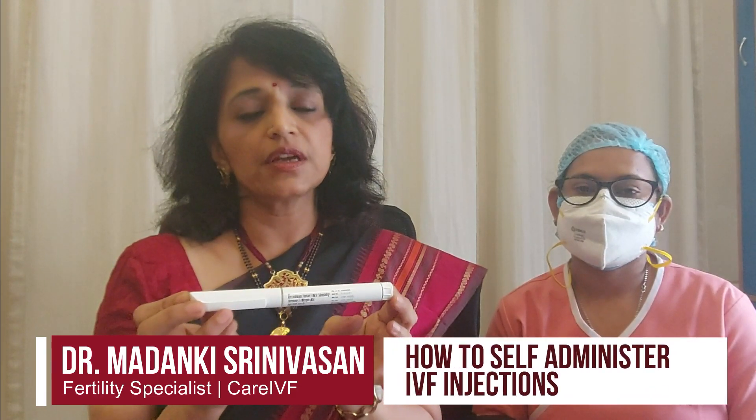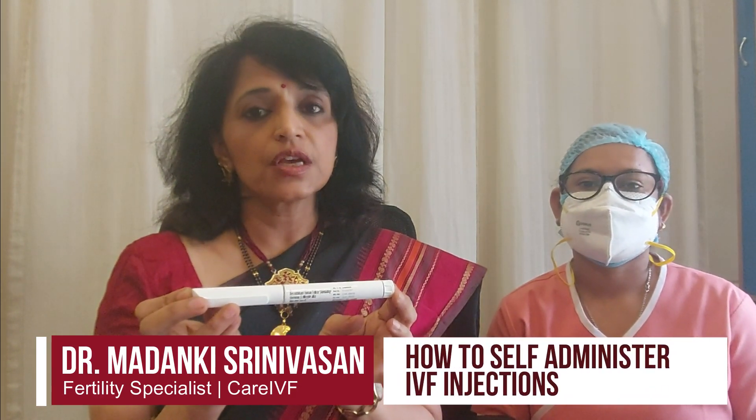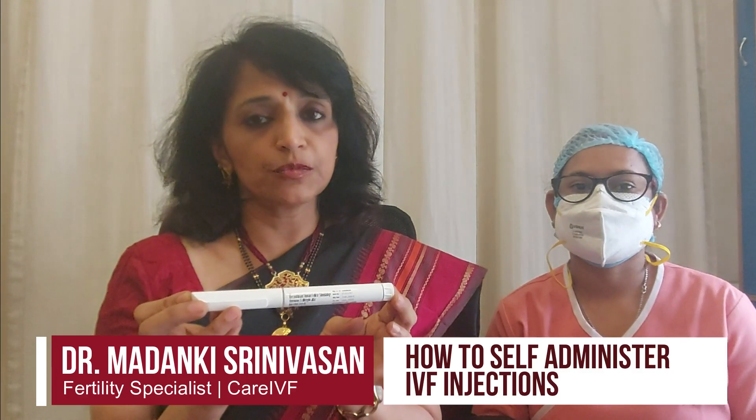Hi, I am Dr. Madanki and I am going to be taking you through a video tutorial on how to self-administer your IVF injections during the process of stimulation.